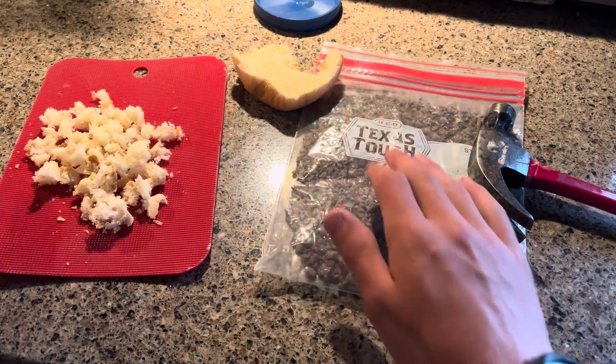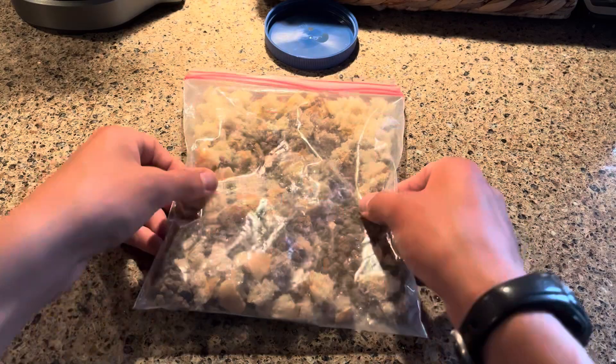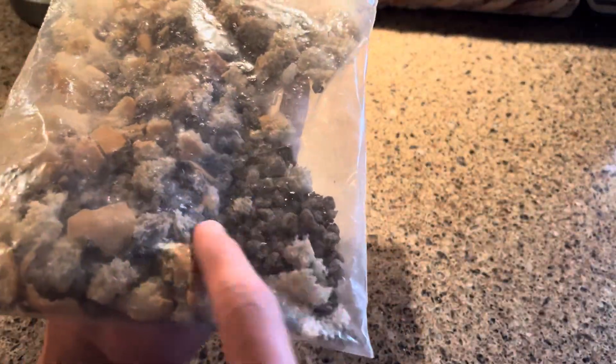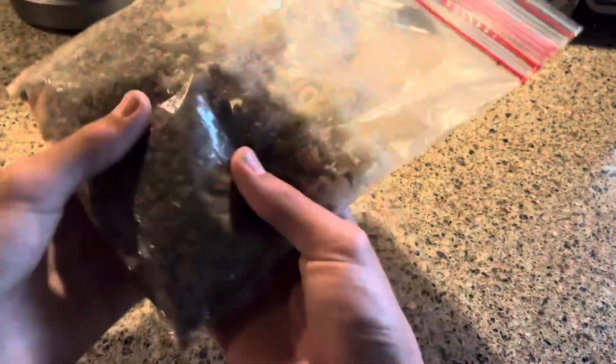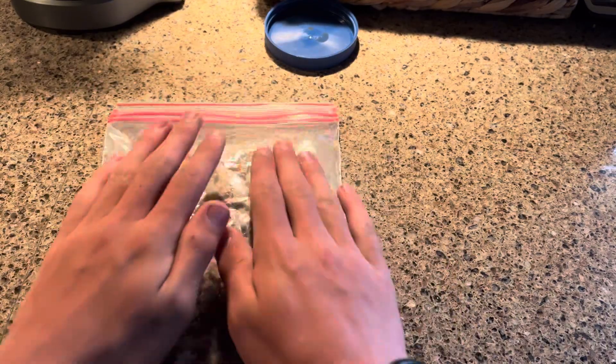And then I mix these two just like this. See, I mixed up my fish pellets — you can see my fish pellets right here — and then my bread, I just poured them in here. I just kind of gave it a good shake, just like that, just to mix it all up and make sure it's nice.